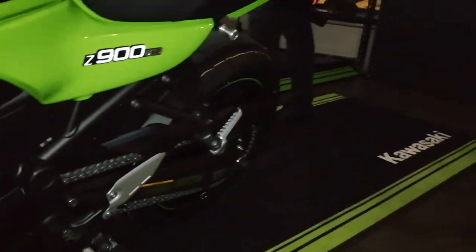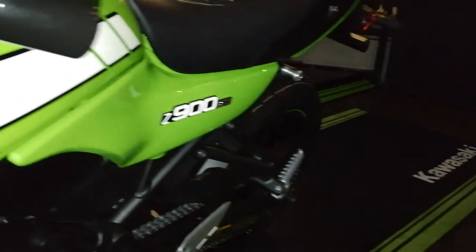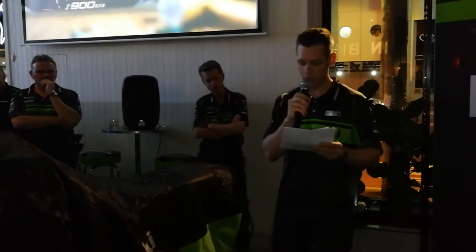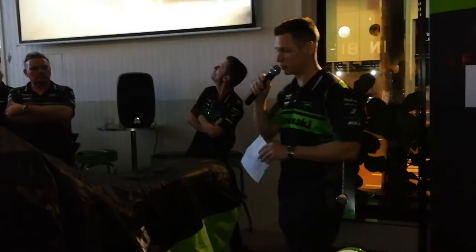Old school Kawasaki colours and graphics — the Z900RS Cafe will be available in two colours. We'll begin with vintage lime green, which is this model right in front of you, and there will also be a pearl storm grey, which you might have seen up on the screen a little bit earlier.